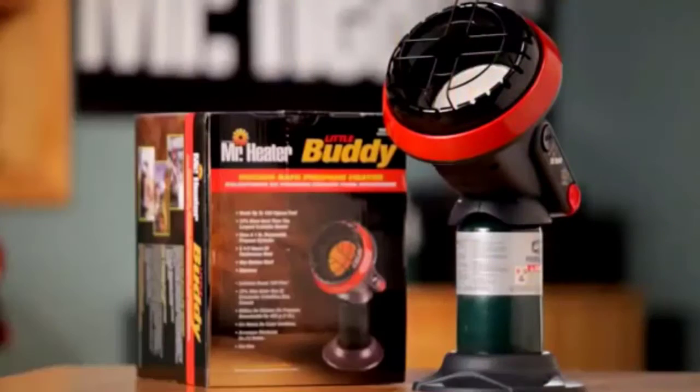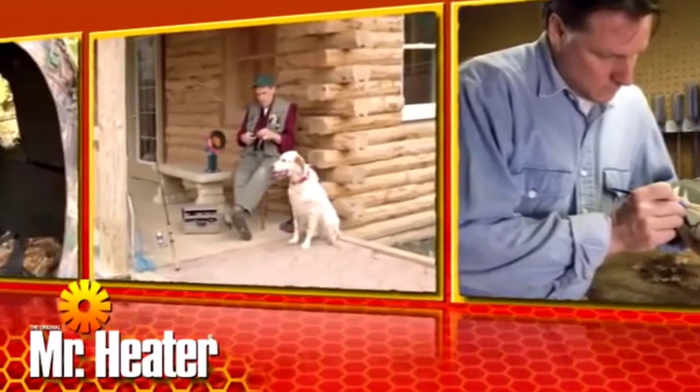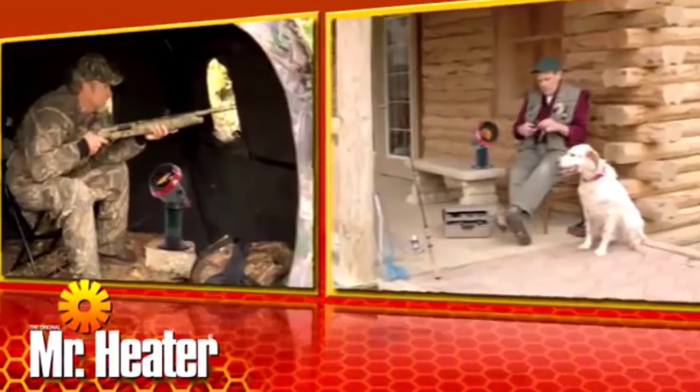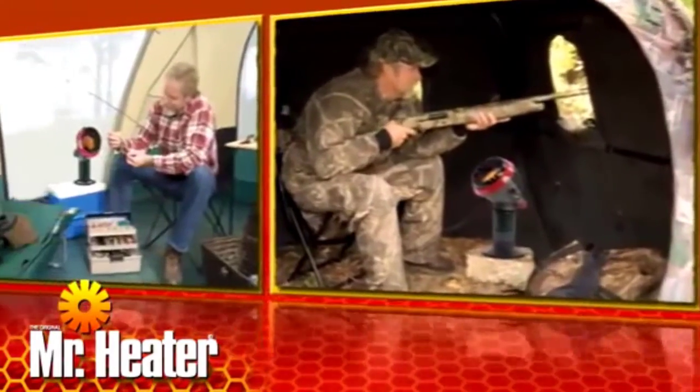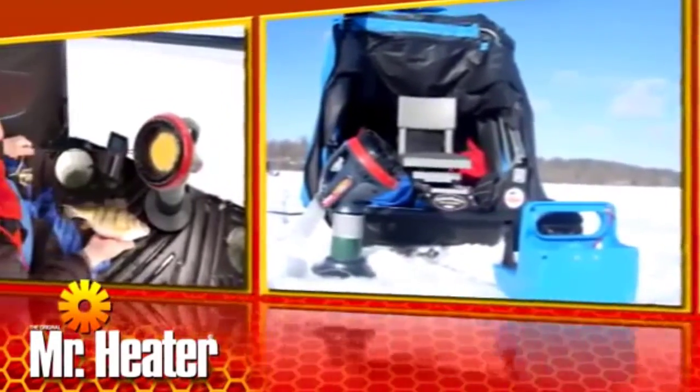The Mr. Heater Little Buddy Indoor Safe Propane Heater is perfect for heating workshops, enclosed porches, hunting blinds, campers, tailgating, ice fishing — you name it. It's safe, provides hours of warmth, and it's easy to use and store.